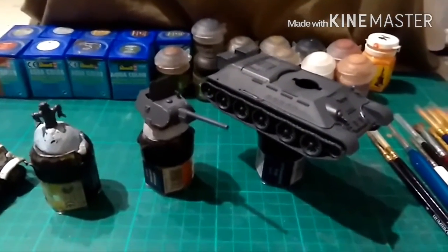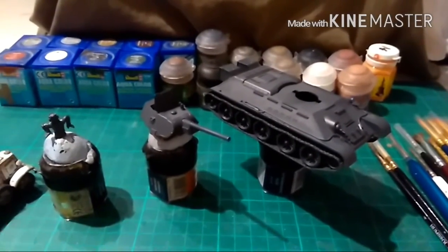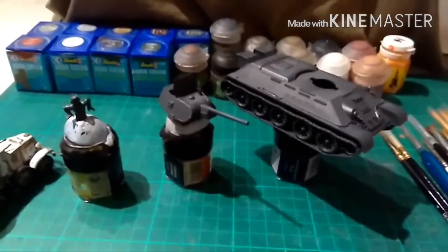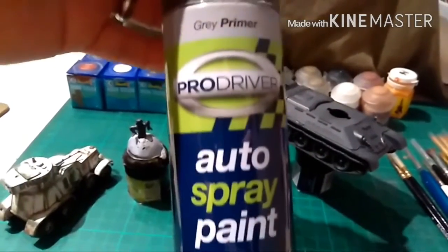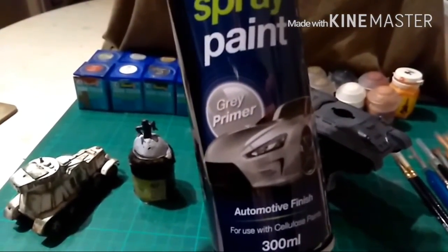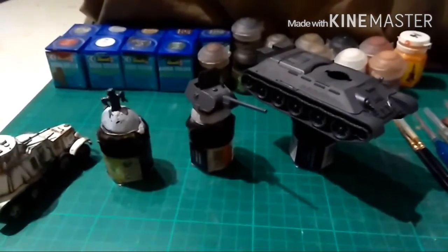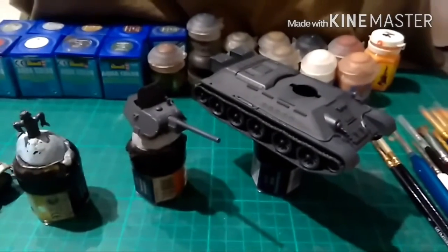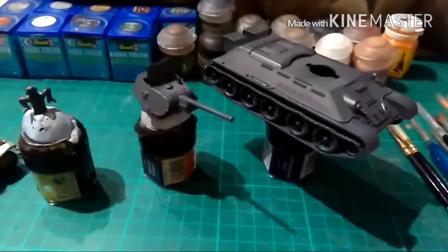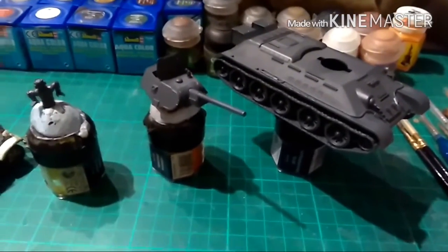So first of all we have the Warlord T34. I undercoated it with this stuff from Poundland. They do it in black, white and grey and it is wonderful stuff. It's a pound. It stinks to high heaven but I don't care — it gives you excellent coverage and it's only a pound. You can't argue with that.